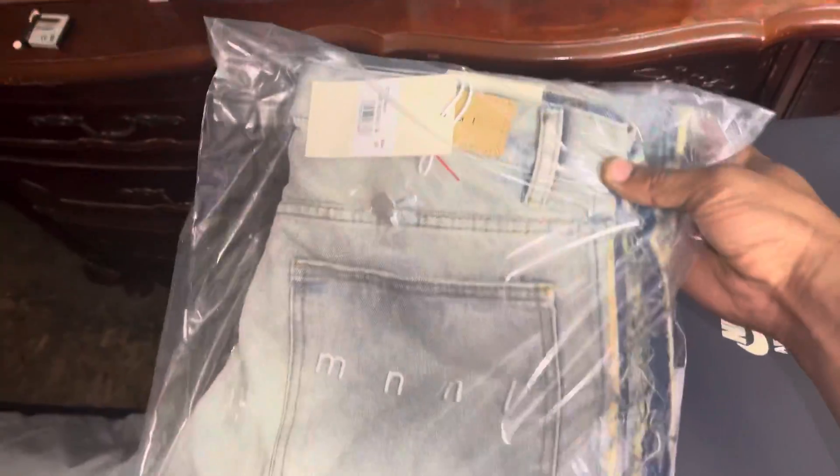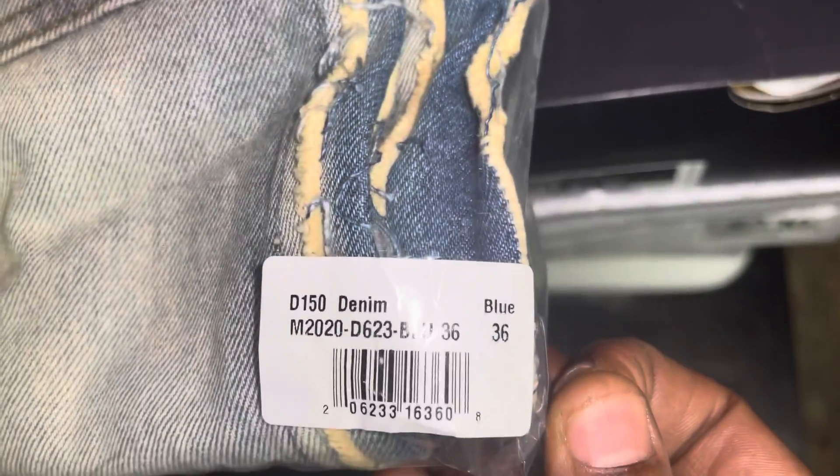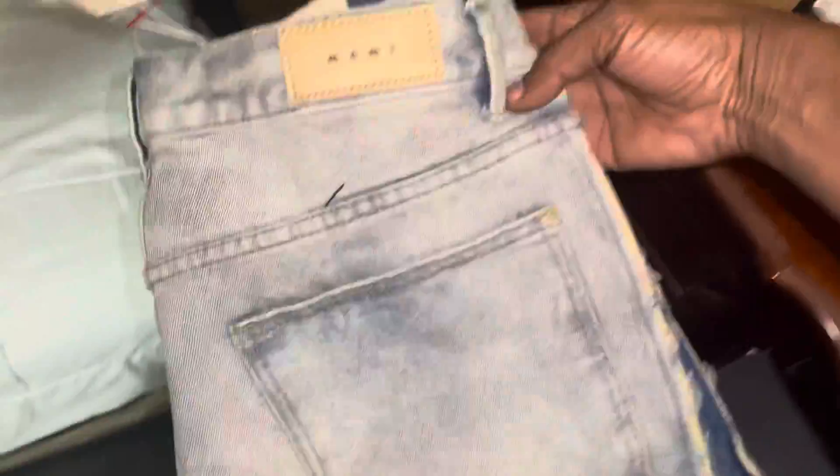All right, this is how the package is rocking out — it's gonna come like this, and that's that number right there. They get into it and they give you a free extra button.